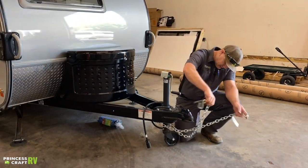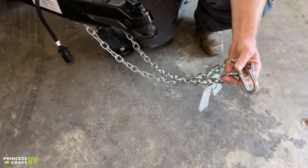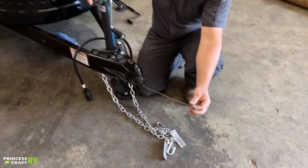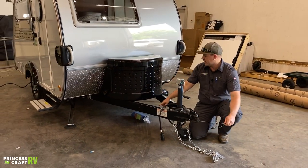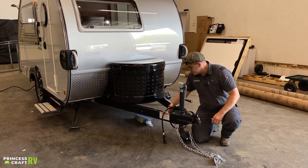We're going to have safety chains that need to be crossed and then secured to your receiver hitch with the S-hooks. Then we've got your safety breakaway cable for your electric brakes. If for some reason you do get detached from your tow vehicle, this is designed to yank out of your breakaway box and apply the brakes on the trailer to bring it to a stop.